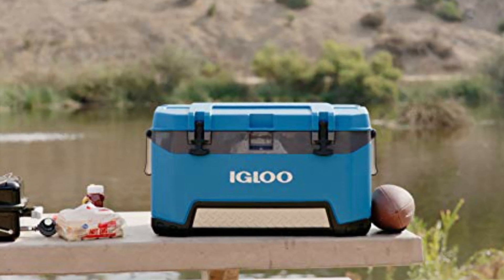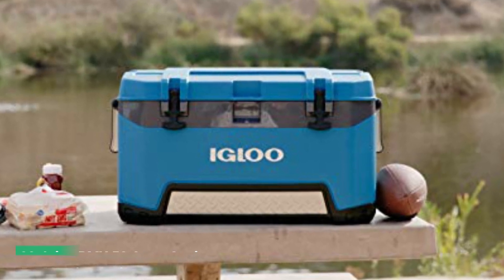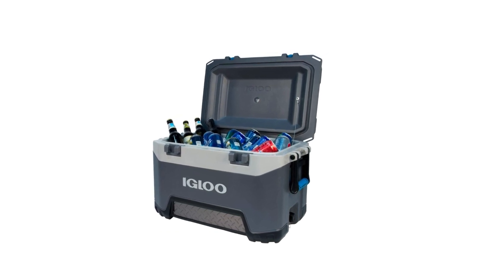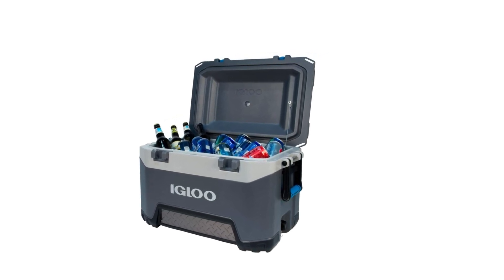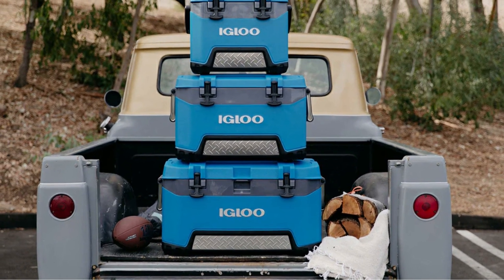The Igloo BMX 52 Cooler is heavy-duty blow-molded construction with a reinforced base for increased strength and protection. It is extremely durable yet lightweight with proven 4-to-5-day ice retention at 90°F. The Igloo BMX Cooler's rubberized T-grip latches keep the lid secure.